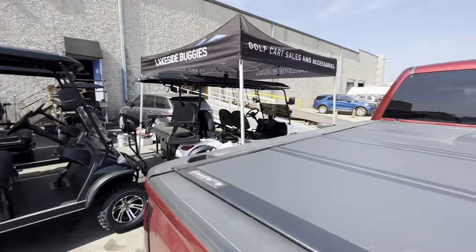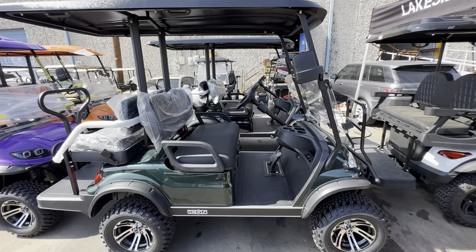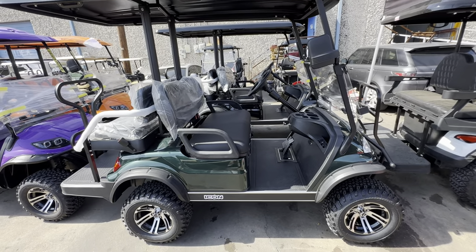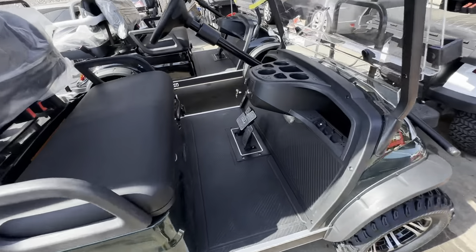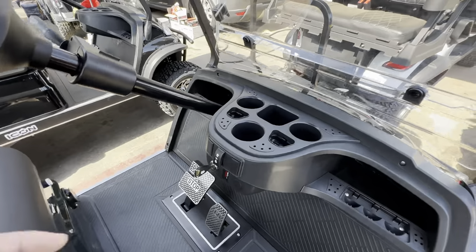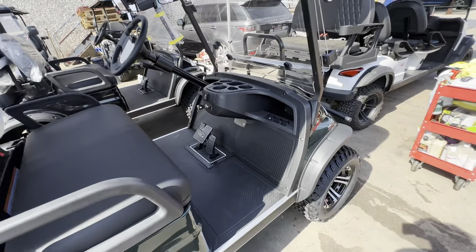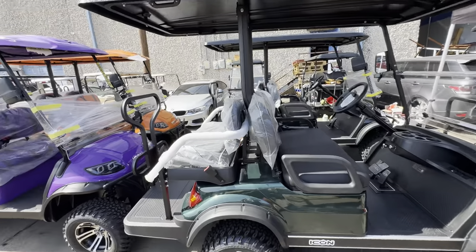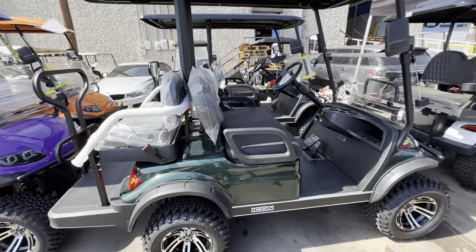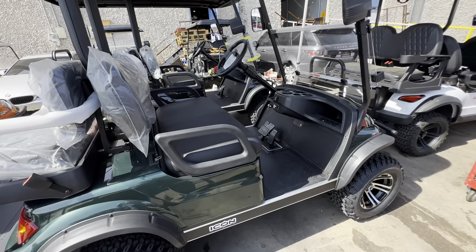Back over here we've got some carts that are getting ready to go through our wash and PDI process. This is going to be that Icon Eco golf cart — this is one of the carts I wanted to talk to you about today. This is an incredible value. You do lose a couple of things that the Icon golf carts do come with for 12 grand, but if you're looking for something simple, something brand new, something that won't break the bank, and something that comes with a great warranty, this Icon Eco golf cart is going to be the one.